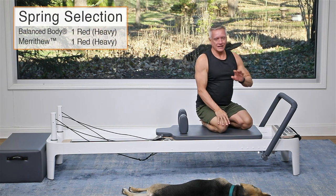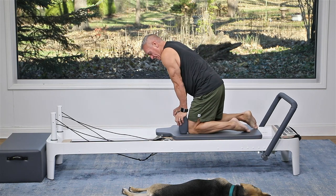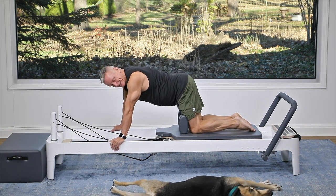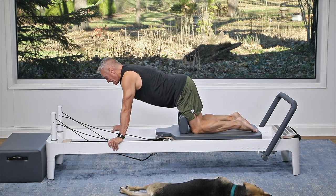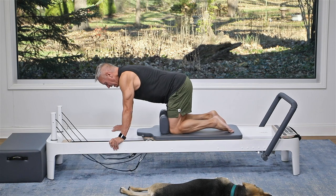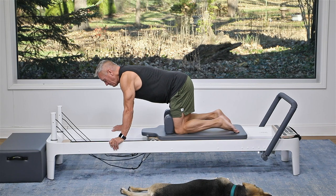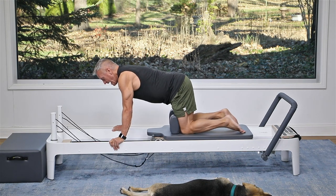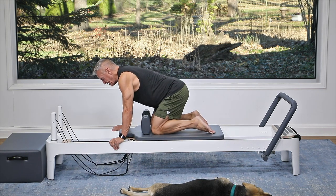Now I'm going to go to one red spring, turn around, put my knees against the shoulder rest, my hands on the rails, and shift forward until my knees are behind my hips. Then tuck the knees under. You want to move the legs like we did when facing the other direction, keeping your spine straight just the same as we did with our knee stretches.